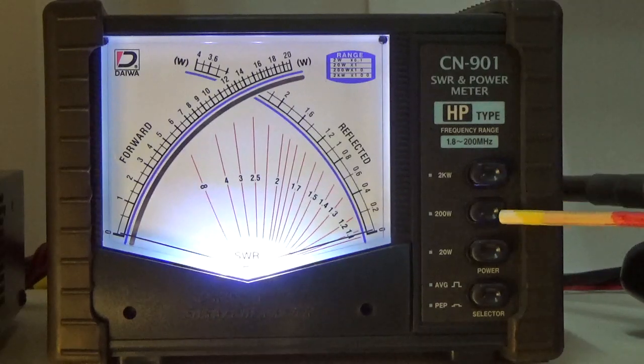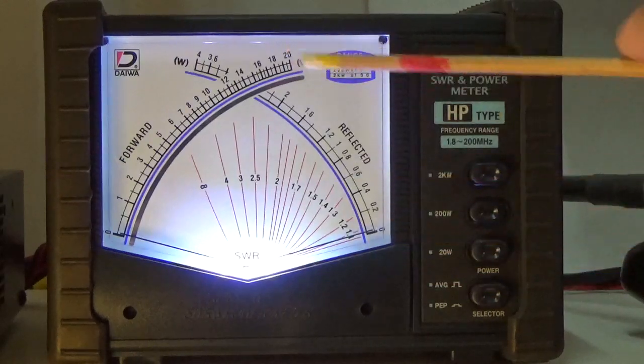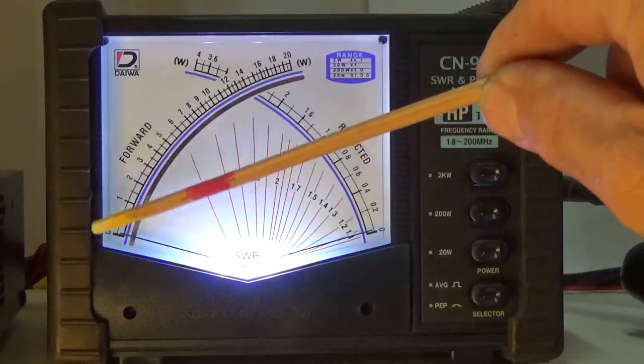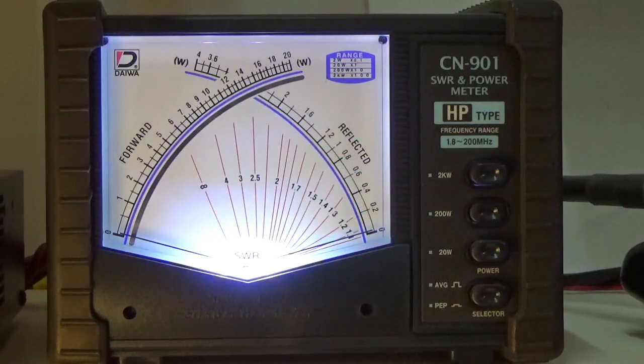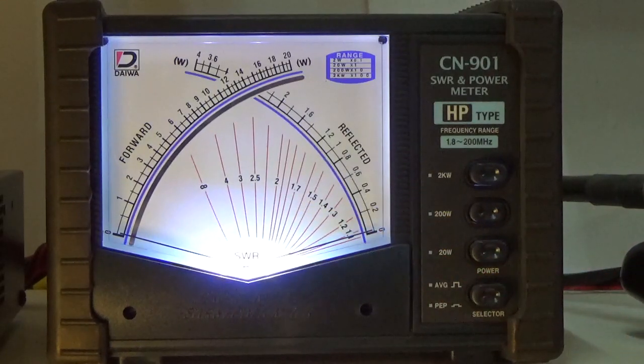I'm transmitting at 50 watts. Remember, whenever you're using average power your power is going to be about half of what the PEP power is. When I transmit here on 10 meter 28.400 MHz — Kilo India 5 Juliet Uniform Foxtrot calling CQ — notice the SWR is flat on the external meter at 28.400.